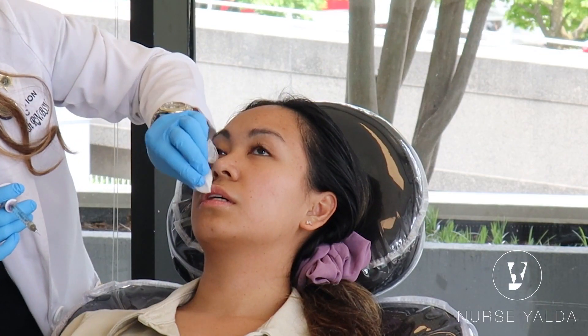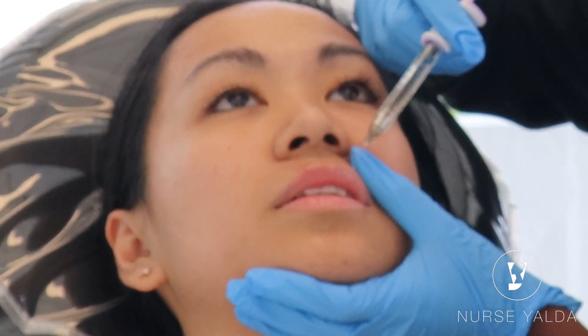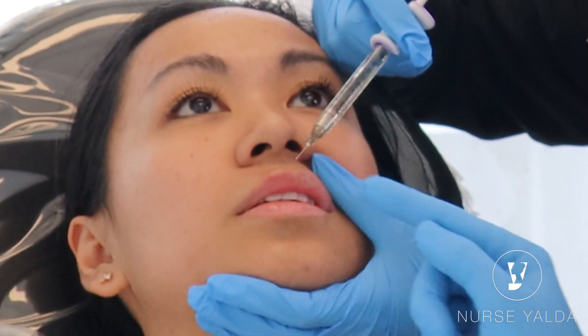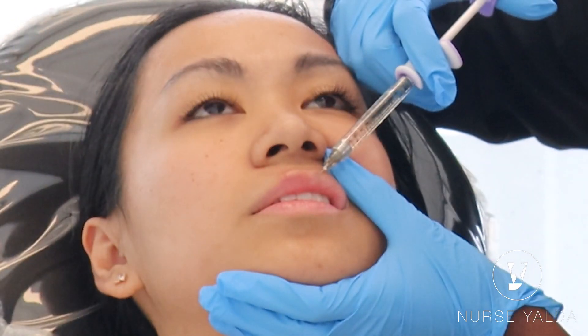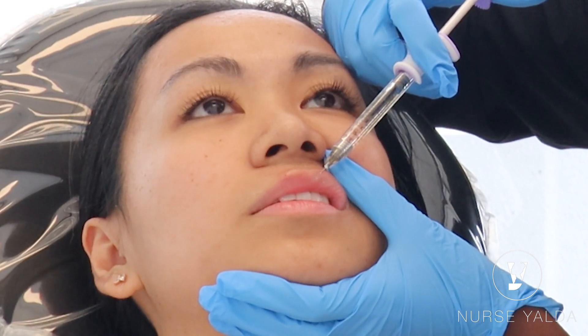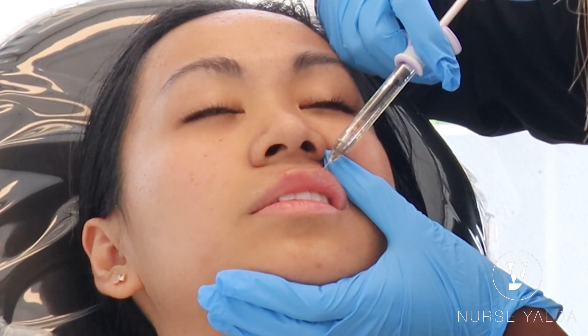See how much more elevation that gives? Let's do the other side. Follow that little V — imagine there's a V and we're going to follow it because we want to contour. You're perfect. Now go ahead and place your finger and make sure you're pushing the pout out really well.